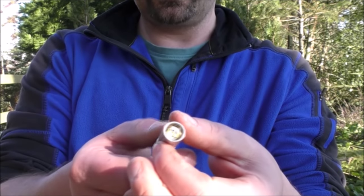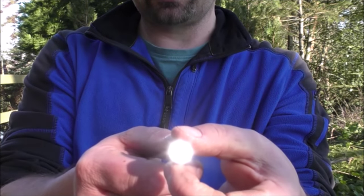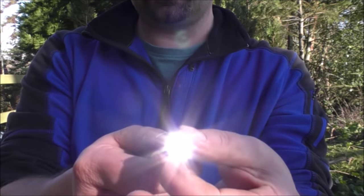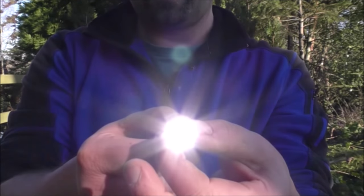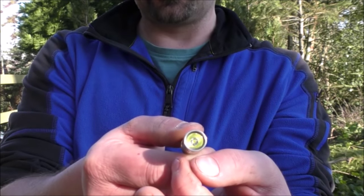Turning this thing on is just as easy as swivelling this end. One - that's the low light setting, which is 8 lumens. Continue turning and it goes to the high setting, which is 130 lumens. Twist it back, it goes to low. Twist it back again, it goes off.